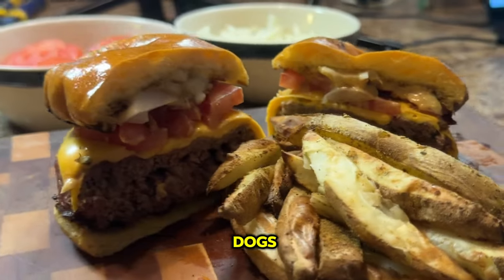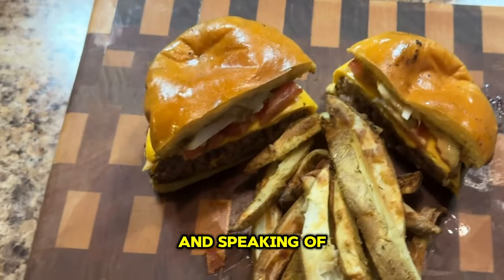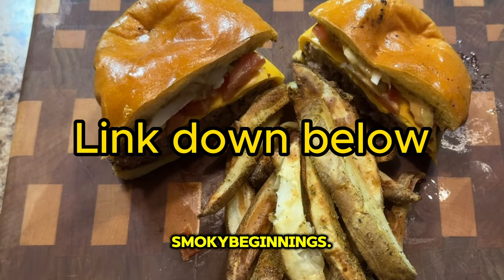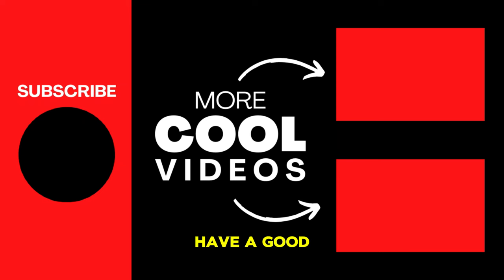There are videos about grilling hot dogs, sausages, steaks, chicken wings, and a whole bunch of other great recipes. And speaking of great recipes, make sure to check out my website, SmokeyBeginnings.com. And until next time, keep those fires burning and those taste buds tingling. Have a good one.